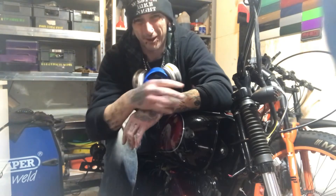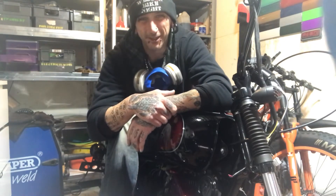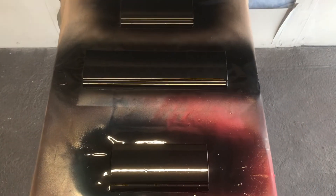Right, so that's four coats on the samples. This stuff is just ridiculously translucent, so I think we'll put another two coats on and see how it looks then — hopefully it'll be black.